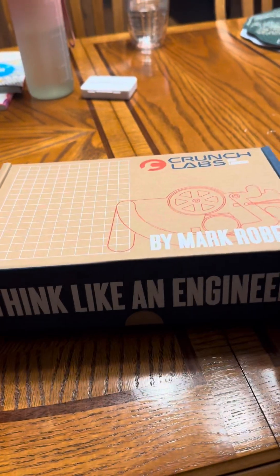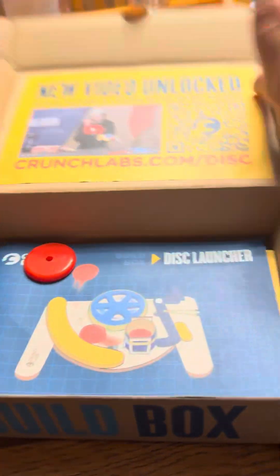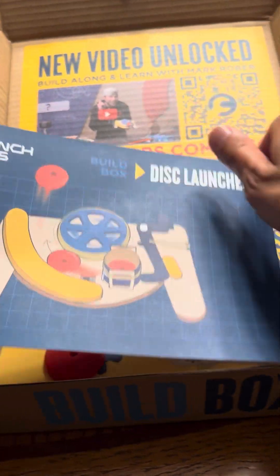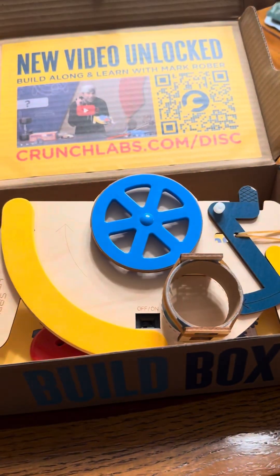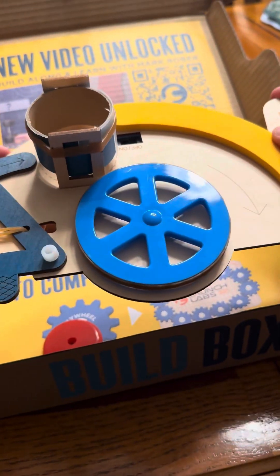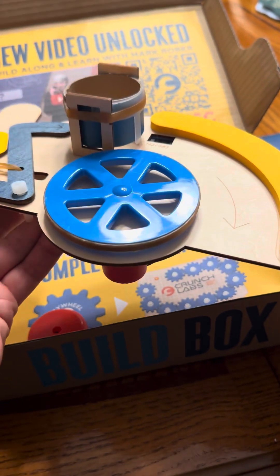This one right here — think like an engineer. This one is a disk launcher. So scan the QR code, takes you to the YouTube video, shows you how to create the disk launcher, and voila. You construct it — there's the disk launcher. And it'll take the disk, and you launch it out from here.